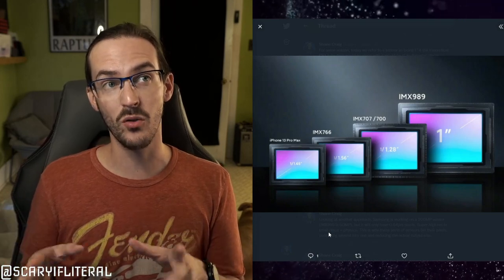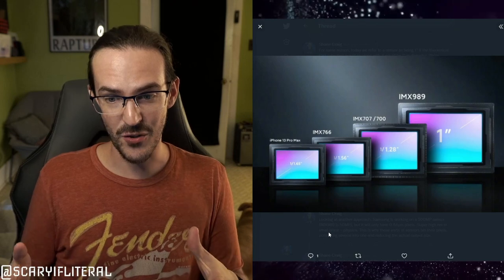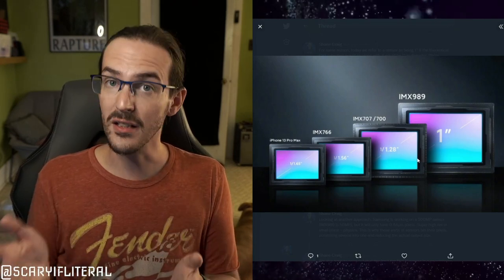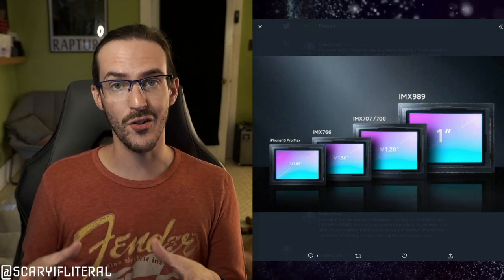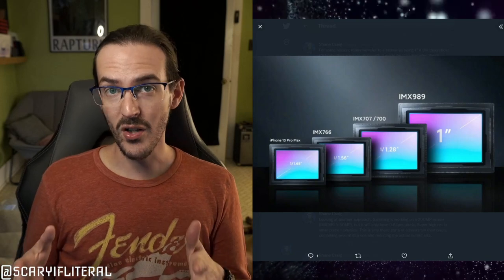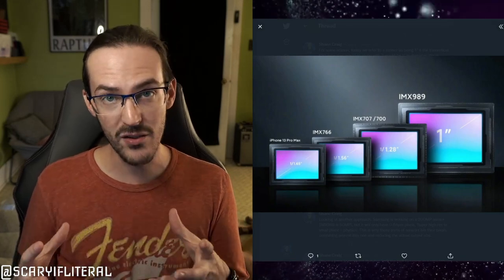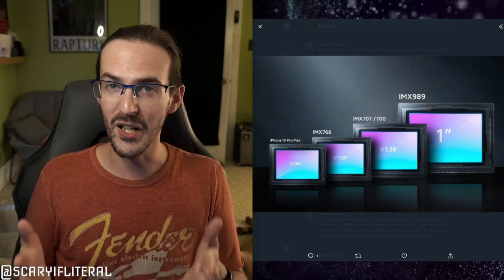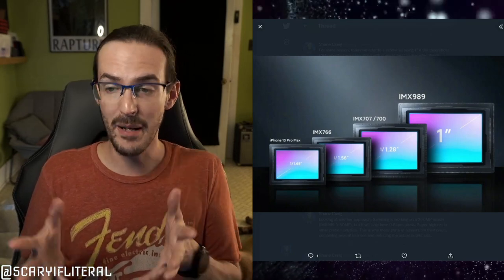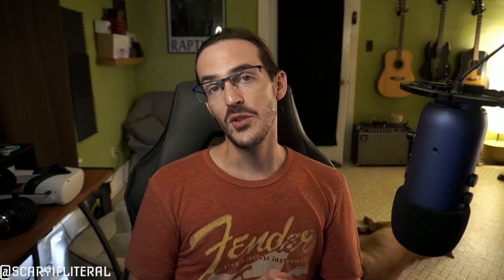This sensor is still massive when you see it compared to the IMX 707 in the Xiaomi 12, the IMX 766, or even the iPhone 13 Pro Max — look how much bigger this sensor is than all of those. Typically when a sensor gets bigger, the pixels also get larger. With the IMX 989, we're apparently going to be getting 1.5 micrometer pixels — that's very large. The larger the pixel, the more light it can absorb, and of course the larger the sensor, the more light it can absorb, which is pretty much always a good thing in photography.